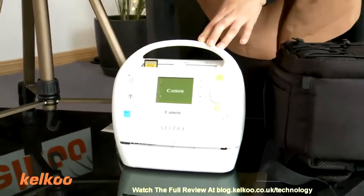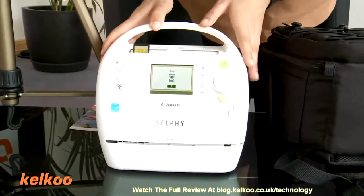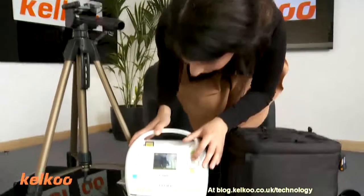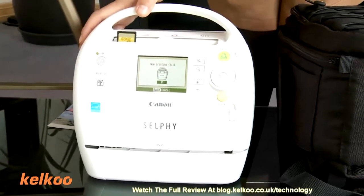So in with an SD card, turn it on — or the other way, depending on the way you like to do things. We're just going to flick through some photos that we took earlier. I'm going to select that one and I'm going to print it.